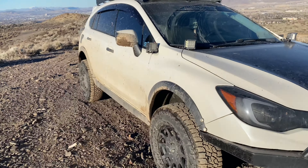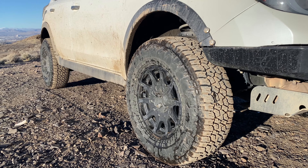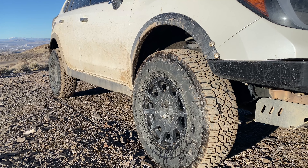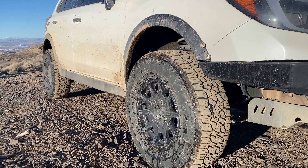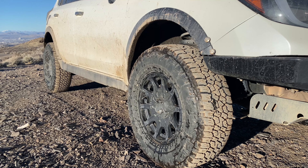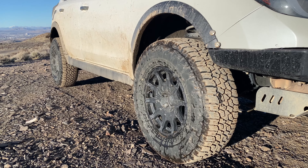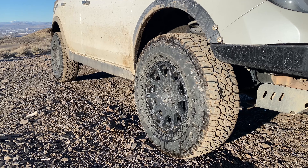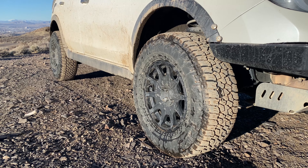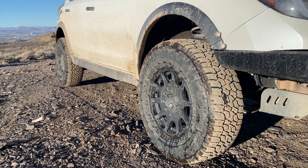The number one question I get asked is what is my tire and wheel setup. I'm running Method MR502 VT Spec wheels wrapped in Falken Wildpeak AT3Ws, 235/75/15s. I was running Maxxis Open Ranges before this in a 215/75/15, but I sized up once I got a bigger lift.